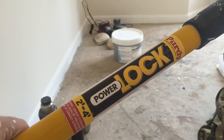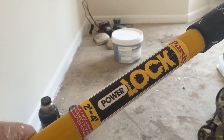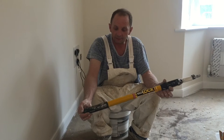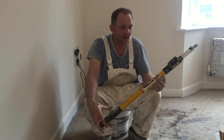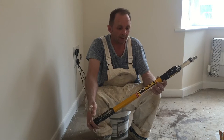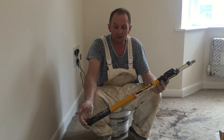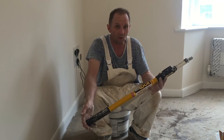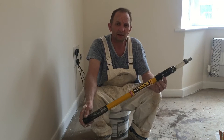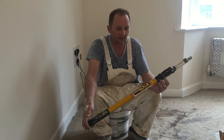What we've got here is the Purdy Power Lock extension pole for painters and decorators. These retail at about 25 quid — you can get them off eBay for that.